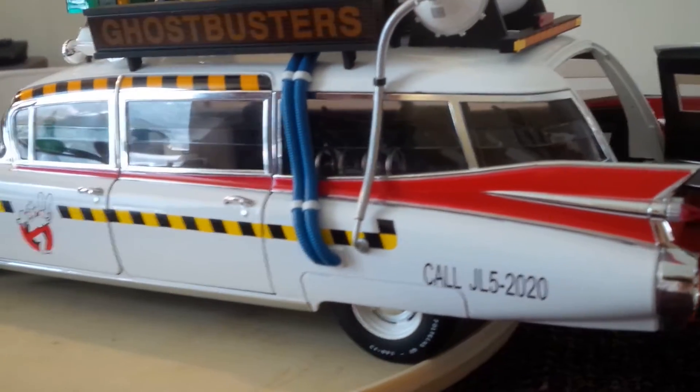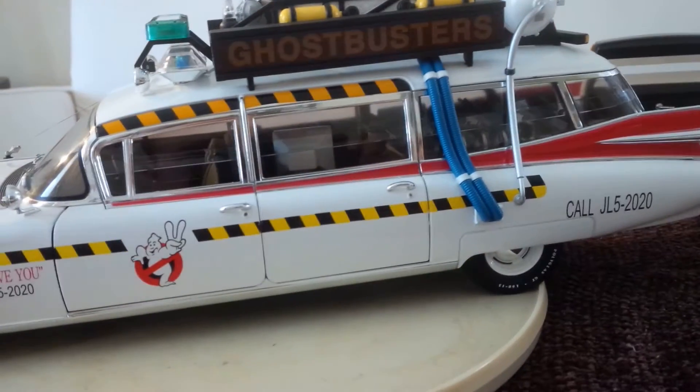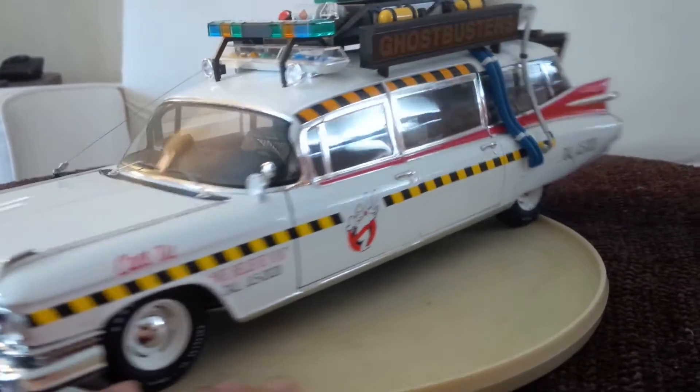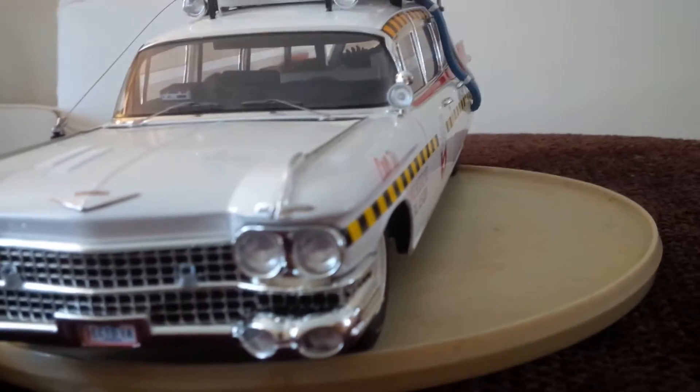I'm very pleased with how this looks. It's just beautiful — it's a beautiful piece.